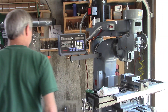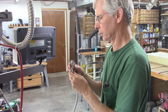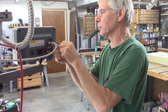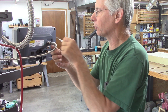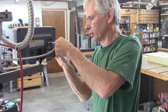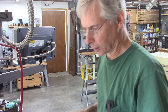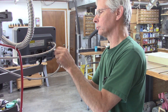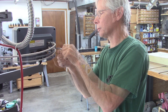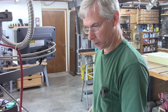Now we've got to hook up all our cables. This is X. I will likely shorten all these cables, but I want to make sure everything is exactly where I want it before I do that. I think these cables are like six feet long. Okay, that's X. Now we need Y.